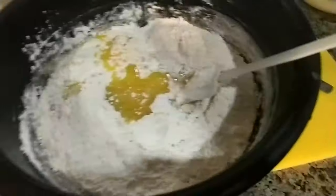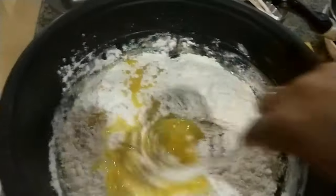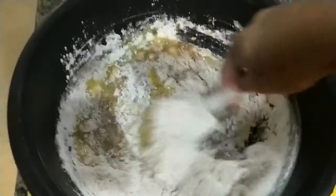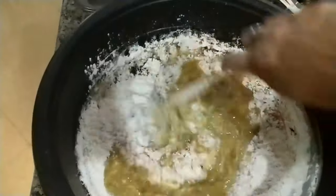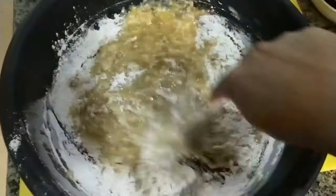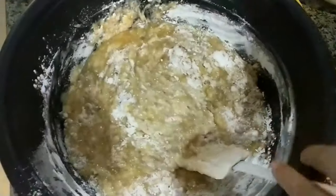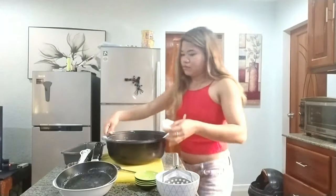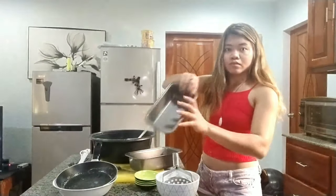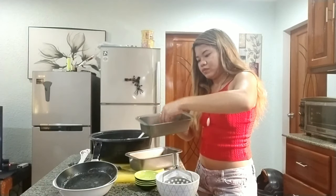Adding the butter, and then after that I'm gonna mix it all. Before putting all the mixture into the pan, I have to put butter in the pan so that it won't stick when I'm baking it, so I just cut the butter into two.